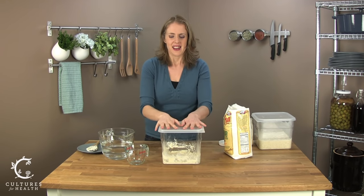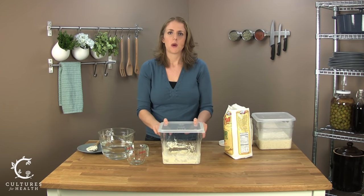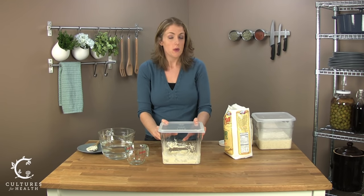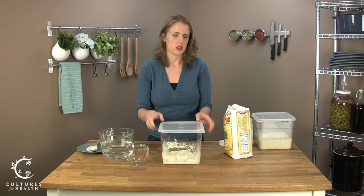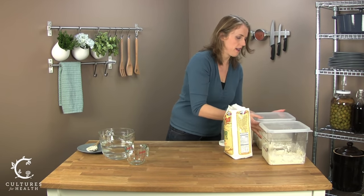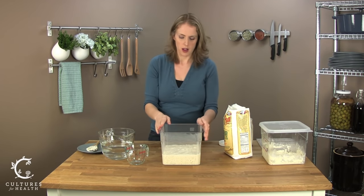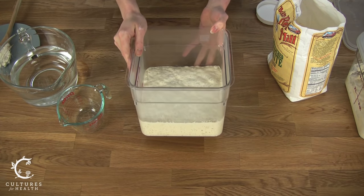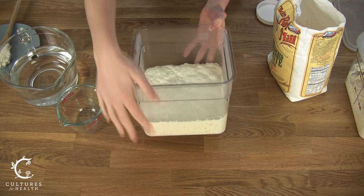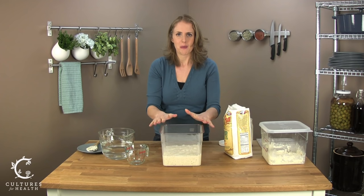You want to let the sourdough sit and proof for generally 8 to 12 hours. The length of time depends on your sourdough starter and how warm your house is, but that's less complicated than it sounds. Just keep an eye on it after about 4 hours so you can see when it's ready to be fed again. Here's an example of sourdough starter I fed about 5 hours ago — same mother culture, with some flour and water added in. As you can see, it's very bubbly with lots of bubbles on the side, and it has actually doubled in size in the last 5 hours. This is happy, well-proofed sourdough starter.